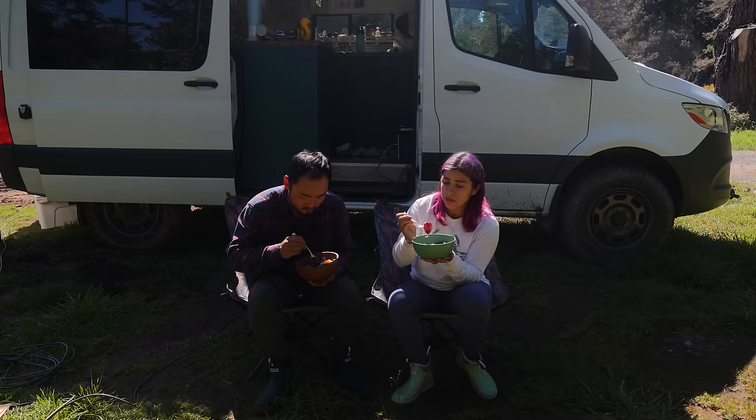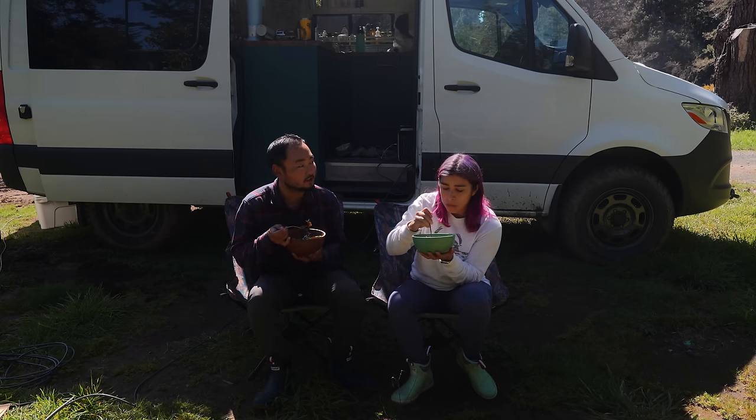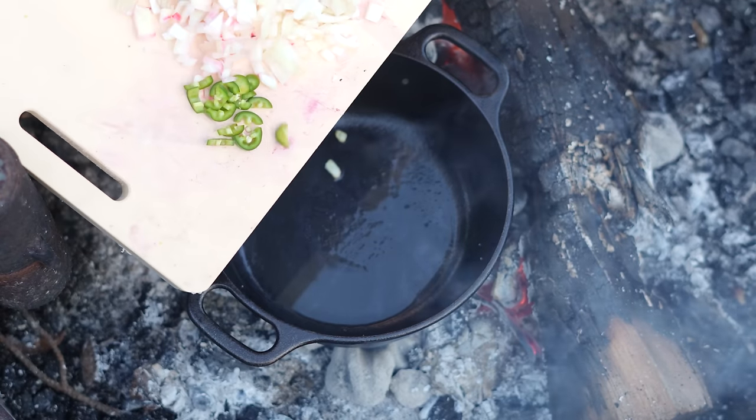Beets are ready. I like doing slow campfire meals — just chilling and cooking. Alright guys, we're just about ready to start making our chili bean cornbread.